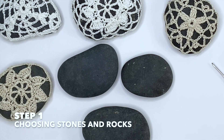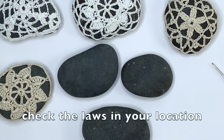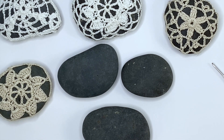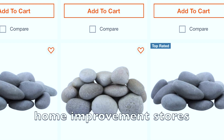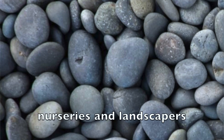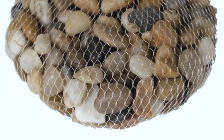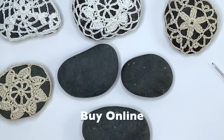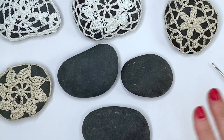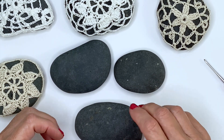Step number one: choosing your stones and rocks. You may live in a location where rocks are abundant, but please keep in mind the rules and regulations, because in some areas it's illegal to take rocks from the location. If that's an issue, I'd recommend going to a home improvement store like Lowe's or Home Depot where they sell big bags of river rocks. Garden nurseries and landscape companies often have them on display so you can fill a bucket. You can also check your craft store, though it's not as cost effective. You can also order them online — this is what I did with the dark stones you see here.